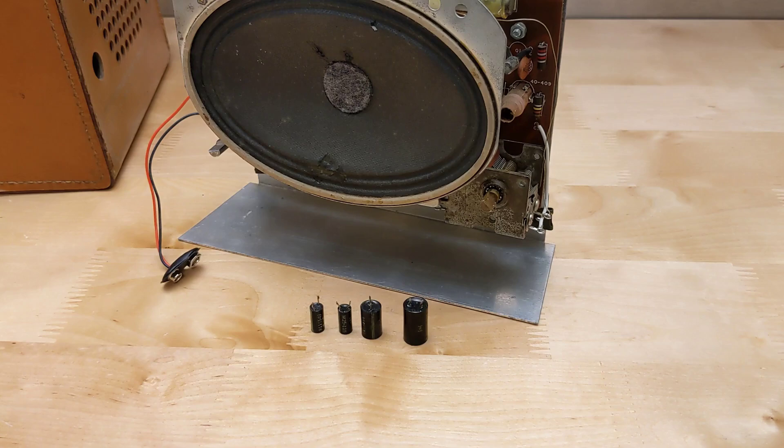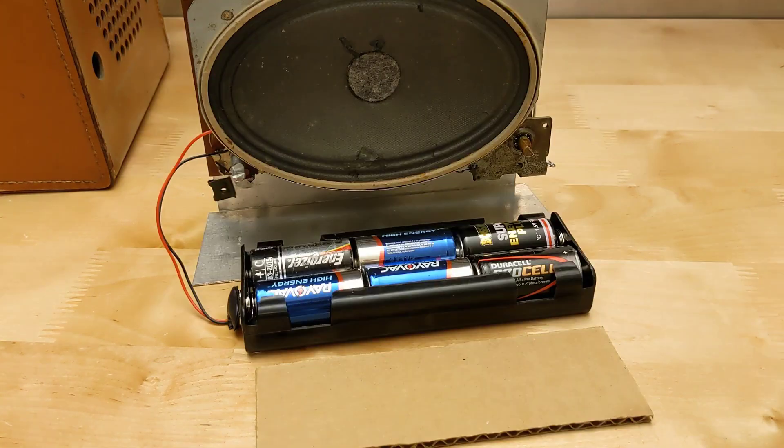Further restoration work included replacing the four electrolytic capacitors with new ones — I used tantalum caps, as I had suitable ones on hand. There were no paper caps to replace, and all of the resistors were close enough to the correct values to leave them. I ordered and wired in a suitable battery holder for six C cells. The manual said to cut a 2 by 6 inch piece of corrugated cardboard and place it between the holder and case, presumably to prevent shorting of the holder moving around, so I did this.